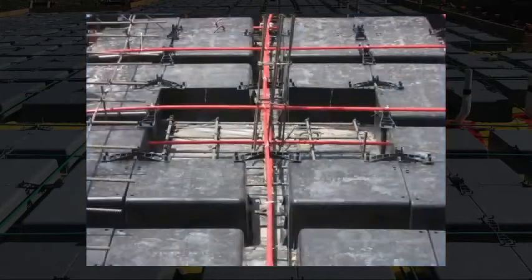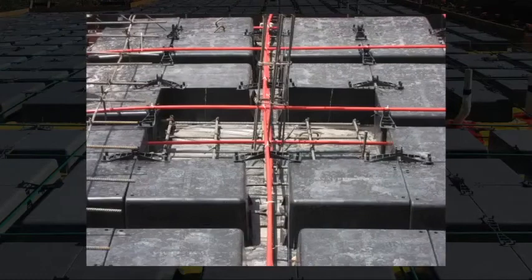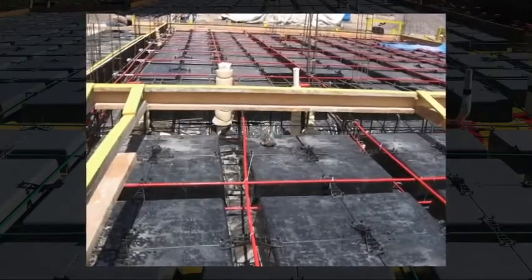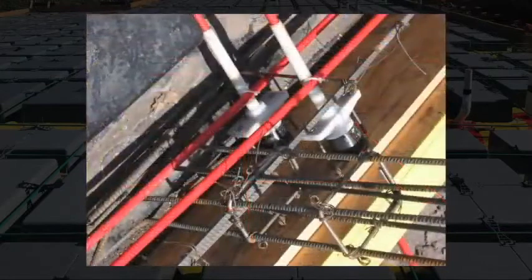Subsequent parts are fixed with the help of metal connectors that receive reinforcing steel and prevent lateral movement, obtaining a monolithic system fixed at its ends.